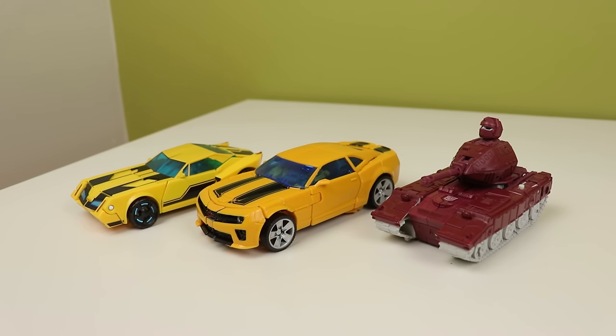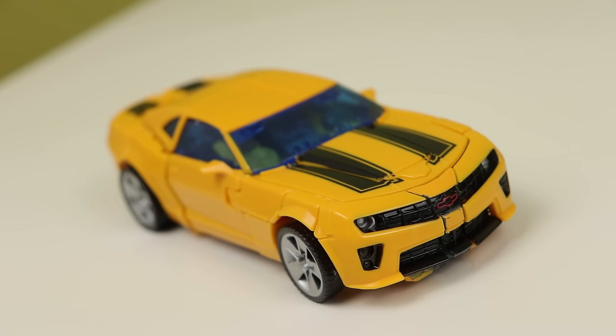Before I get into the rest of the video, I do have a Patreon. There are some exclusive videos on there — it is linked in the description down below. Now, on to the actual toy.